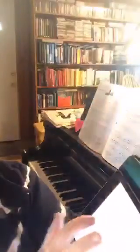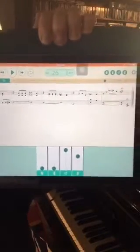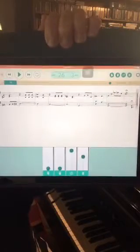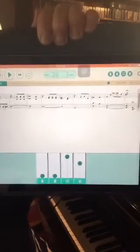From there you choose the book you want to use, and then you have a list of all the pieces in the entire book. 'Hot Summer Blues' is just one that I particularly like. Here's the front page — this is what it looks like when you have it on your iPad.